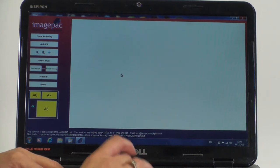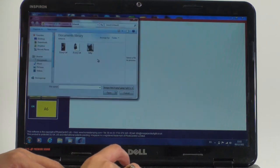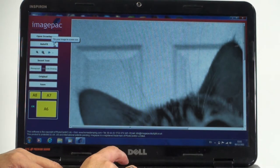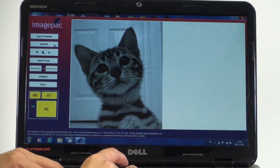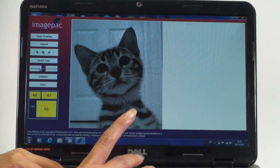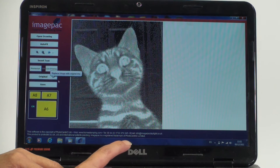I scanned my image into my computer and saved it as a JPEG. Now I'm going to open it — we're going to take a picture of a cat. My photo is large so I have to auto fit it to the screen. I have the option of line drawing or photograph. This is clearly a photo so I'm going to click photo, and you can see that the computer has put a filter on the image and made it into a negative. The cat looks a little bit scary but the stamp will be good.